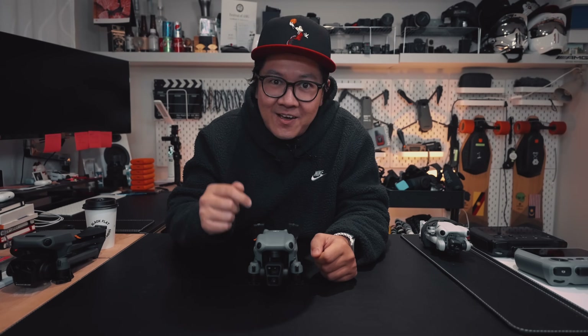So who is the DJI Air 3 designed for? Well, hopefully in this video we'll help you work out what are the major differences and whether the new DJI Air 3 is the drone for you. So let's dive into it.